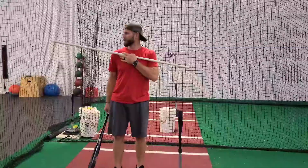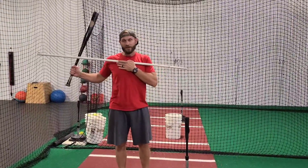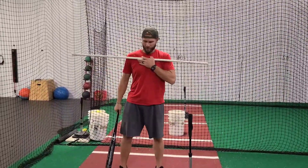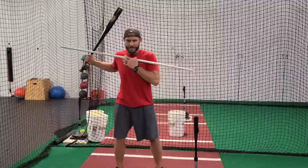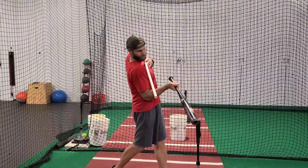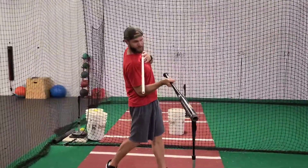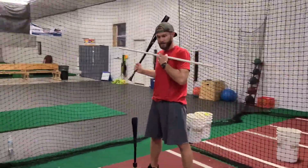The main point that we want to drive home tonight is that the bat at contact should closely match the plane of the shoulders. I have the white pipe representing my shoulders. Let's visualize a ball on the tee right here. If I get to a contact point, I want the bat to be parallel to the line with my shoulders. Where players get in trouble is that their shoulders do not tilt with the pitch.